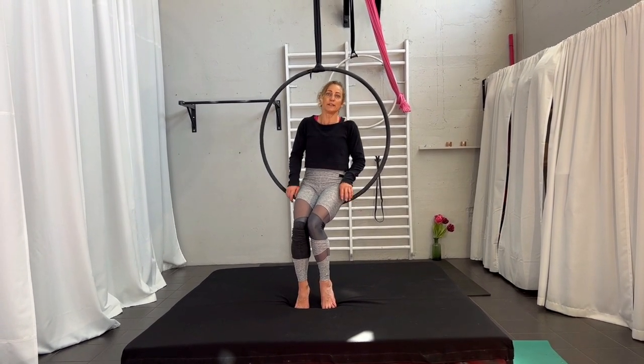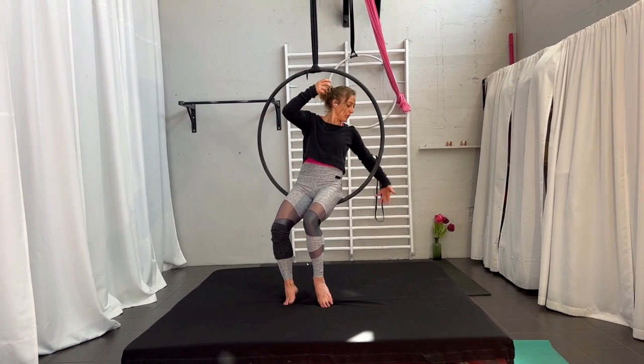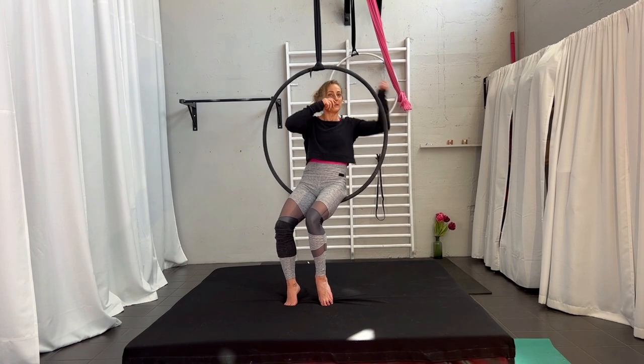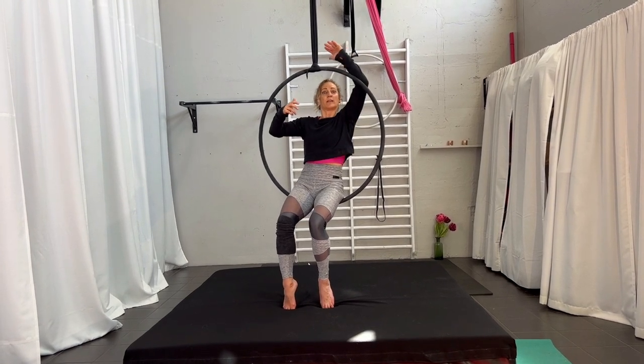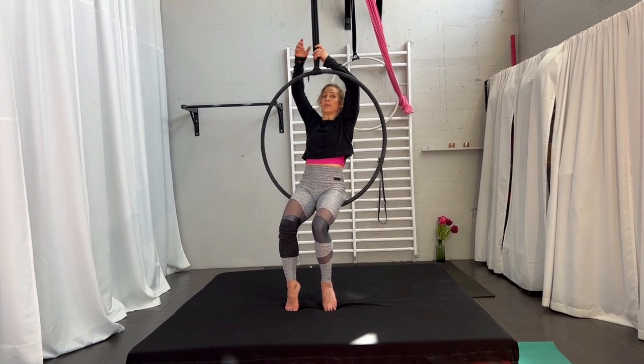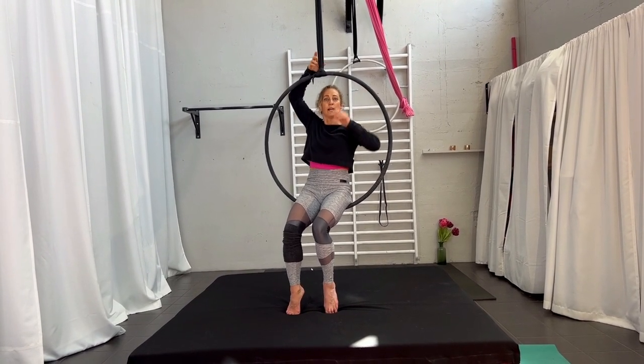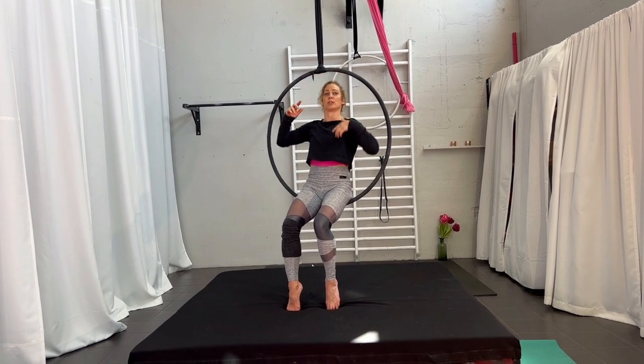When you knot yourself in, on the knee you have been climbing on, you start on that side to grab from behind, lifting it over. Your arm will protect the hoop, holding it so it doesn't fall down again. So you can re-grip, take the other hand up, get it over your front, and then you are there in the starting position.